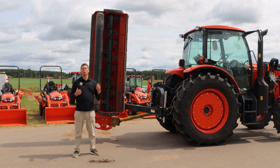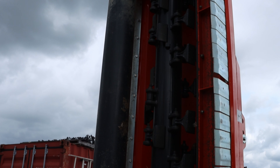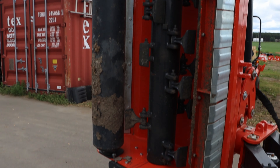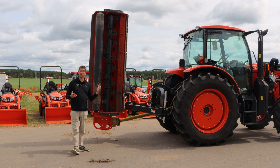Starting off, you always want to know what a chopper is. A chopper is a pretty simplistic piece of equipment. It's basically a nice round drum that spins around with a bunch of teeth and spits out the material at the back. Basically, it's in the name itself.